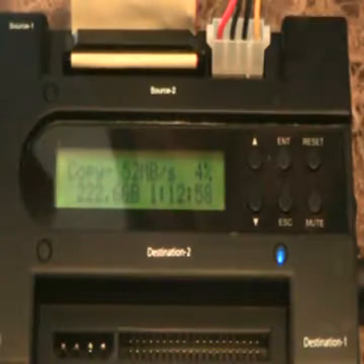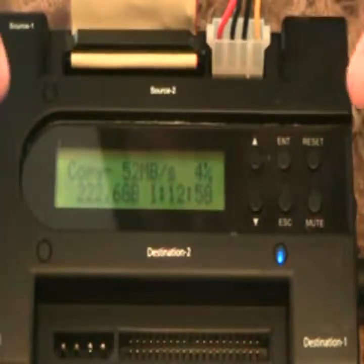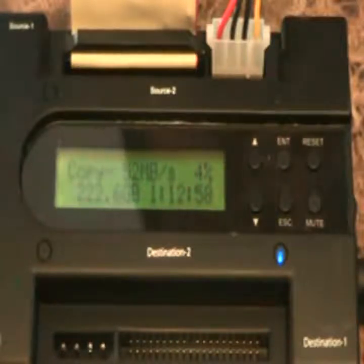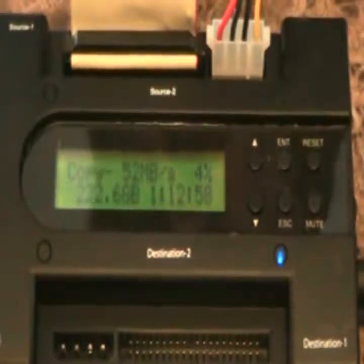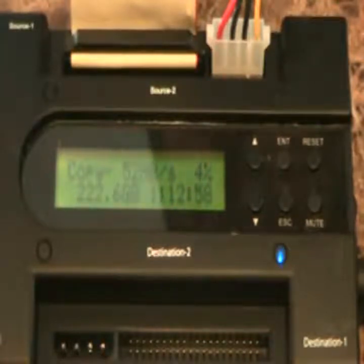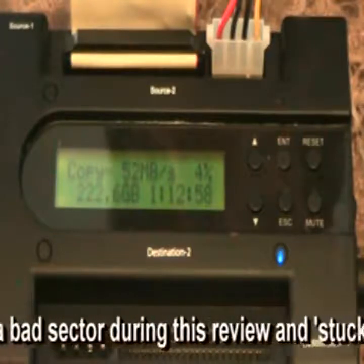It seems very, very slow — it says an hour and 15 minutes to copy 250 gigs. The benefit is you can set it and walk away. It does tend to be somewhat finicky with drive detection — I've had drives where it doesn't detect them, turned it off and back on and then it does. It's got the option to skip bad sectors, but when I select that option the time goes out the window. It seems like it hits a bad sector and gets stuck.